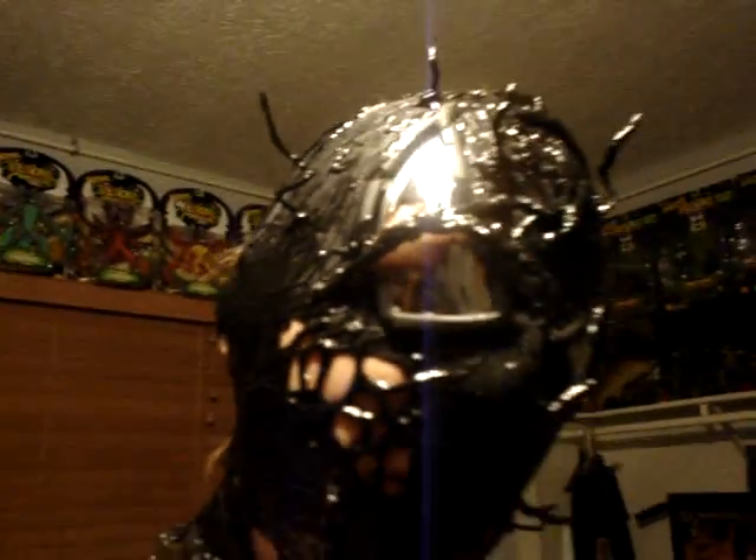If you're interested, you guys should let me know what you think about this sweet battle damaged, badass symbiote mask, and I'll get back to you. But until next time, people. Later.